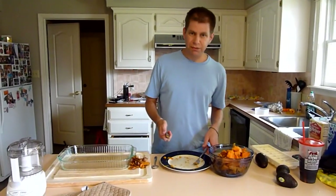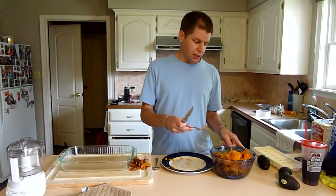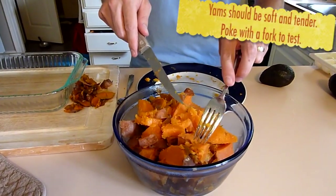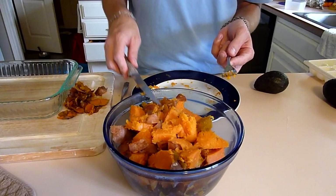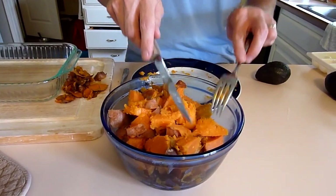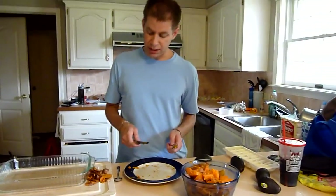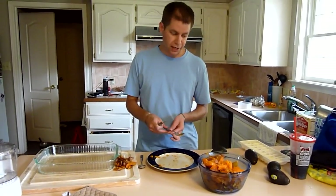We've done all our sweet potatoes and have a bowl full of them. You'll know they're done when you can easily stick a fork in and it just slides right in. That first one I cut up was a little underdone, so we put it back for a while. If you can just slide your fork right in, then you know they're done. I've also trimmed off some bad spots. Now our sweet potatoes are done and we're going to move on to the avocados.